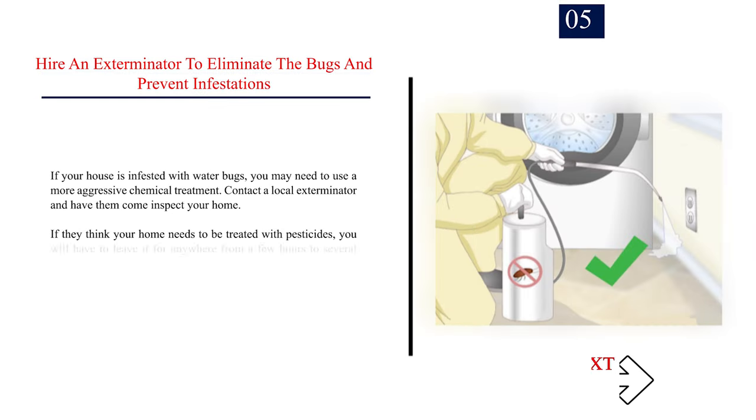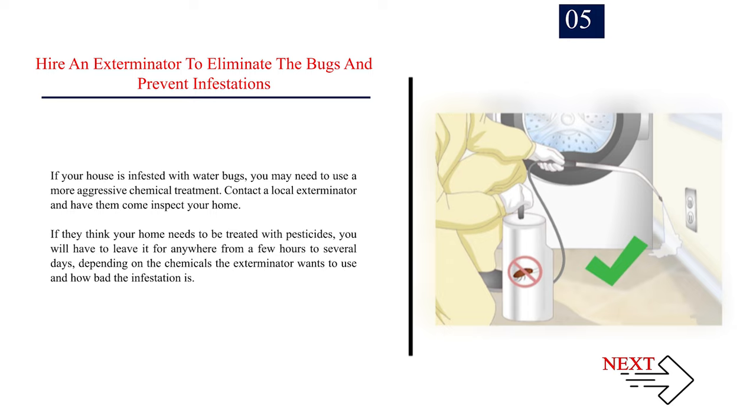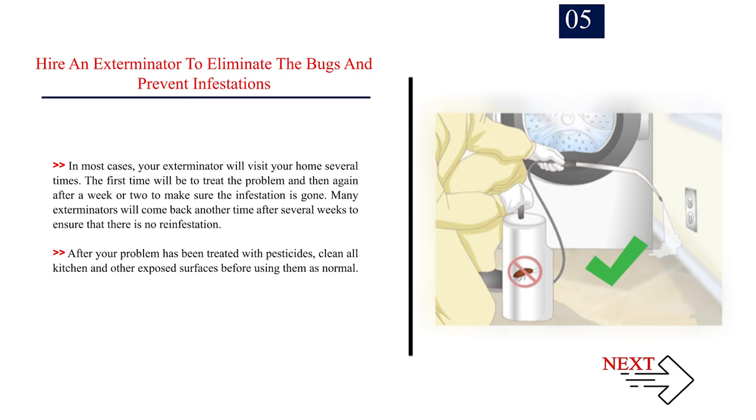Number 5: Hire an exterminator to eliminate the bugs and prevent infestations. If your house is infested with water bugs, you may need to use a more aggressive chemical treatment. Contact a local exterminator and have them come inspect your home. If they think your home needs to be treated with pesticides, you will have to leave it for anywhere from a few hours to several days, depending on the chemicals the exterminator wants to use and how bad the infestation is. In most cases, your exterminator will visit your home several times — first to treat the problem, then again after a week or two to make sure the infestation is gone, and possibly again after several weeks to ensure that there is no reinfestation. After your problem has been treated with pesticides, clean all kitchen and other exposed surfaces before using them as normal.